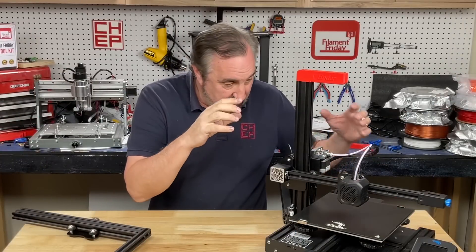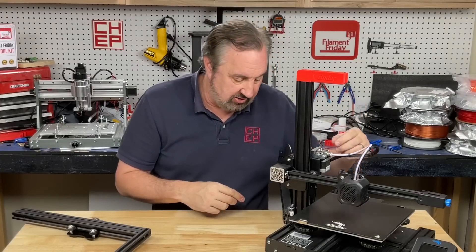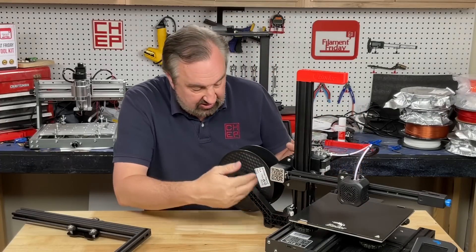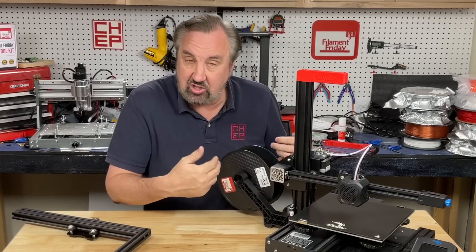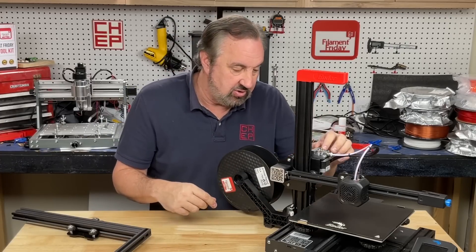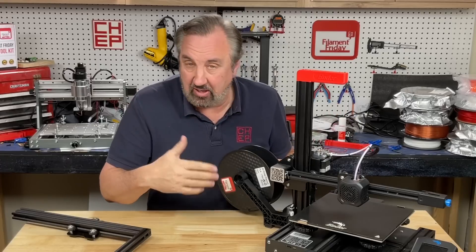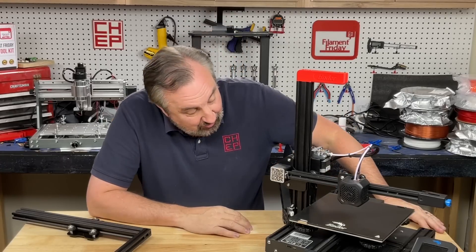Now I did do two upgrades to my Ender 3 V2. I put a metal extruder top on this thing and I did put this Creality side spool holder — I showed this in a previous video. So this is just like the Ender 2 Pro. The metal extruder top I want to do probably to my Ender 2 Pros anyway. But this is actually a really nice machine.